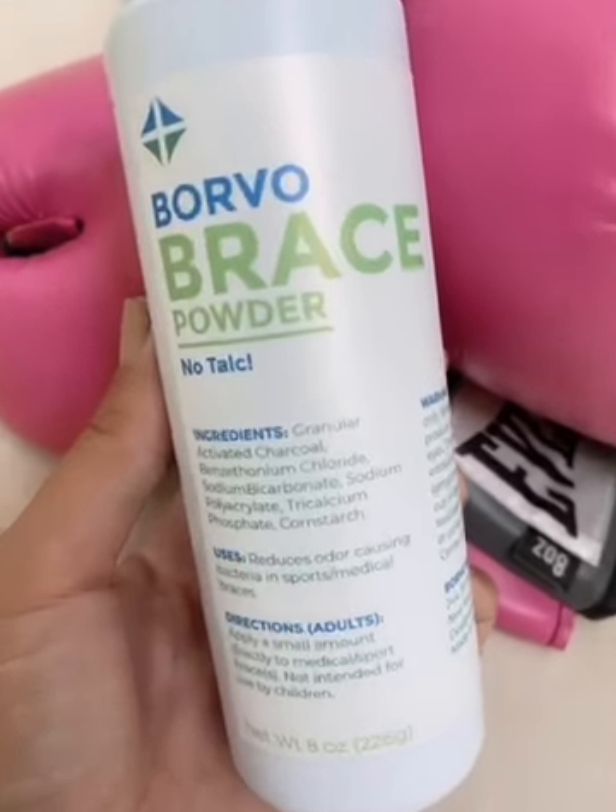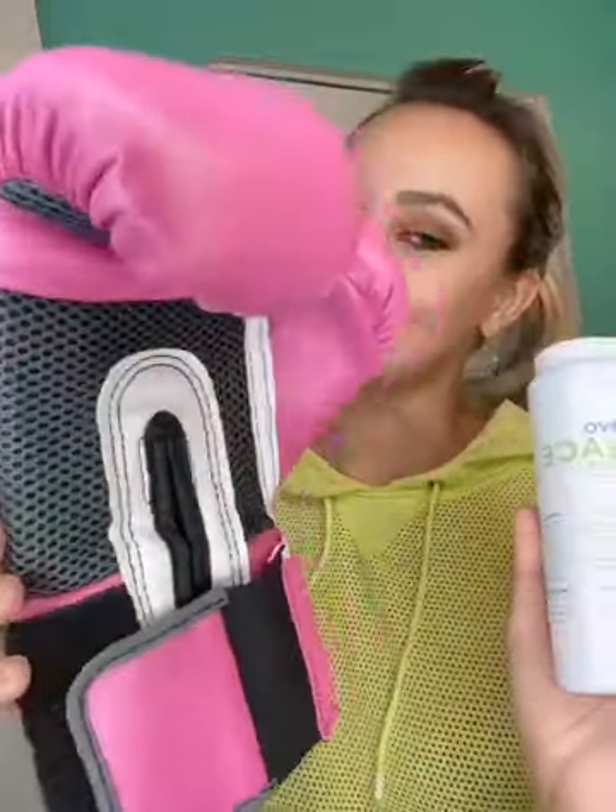Introducing to you Borwa Brace Powder. In this video I'm going to show you how I'm going to apply Borwa powder into my gloves. You can apply a small amount on your hands or on your sport or medical braces.